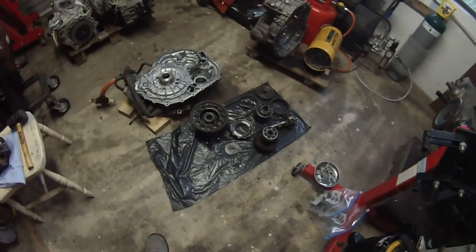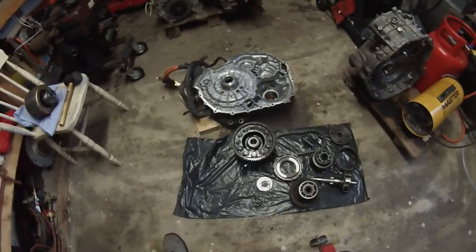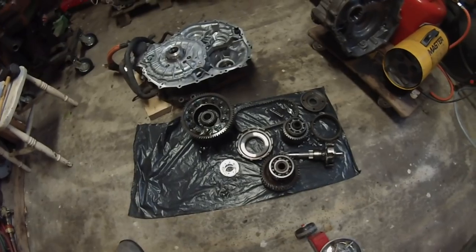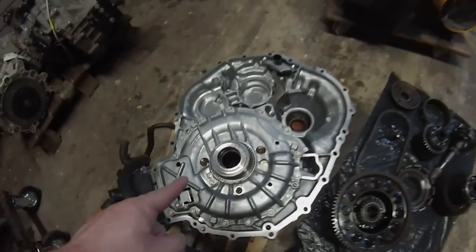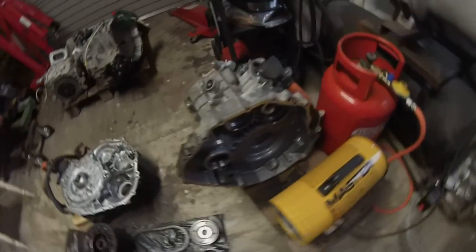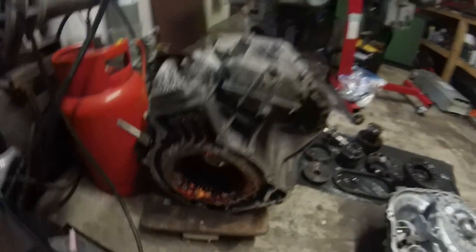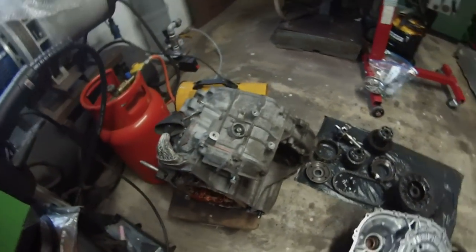What we have here is a partially disassembled Toyota Prius Gen 2 transaxle. Out here on the black bag we have most of the gears, the differential and the power split device taken apart. This part here is the front case which has MG1 basically in behind this cover here. Over here is the rear part of the case which has the MG2 stator on the back, and various other bits and bobs.